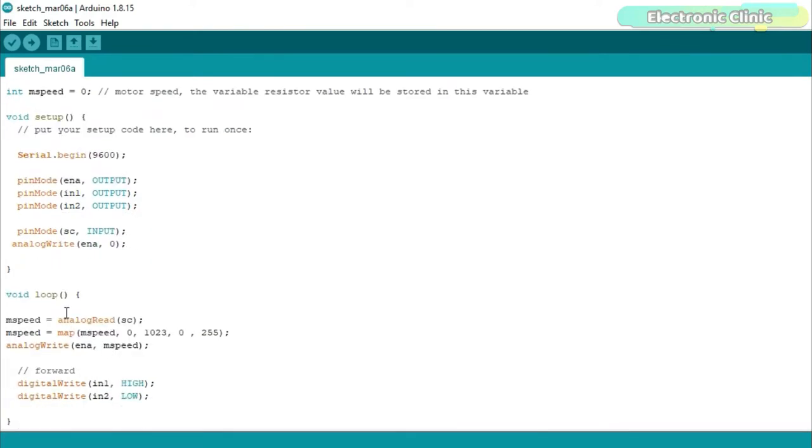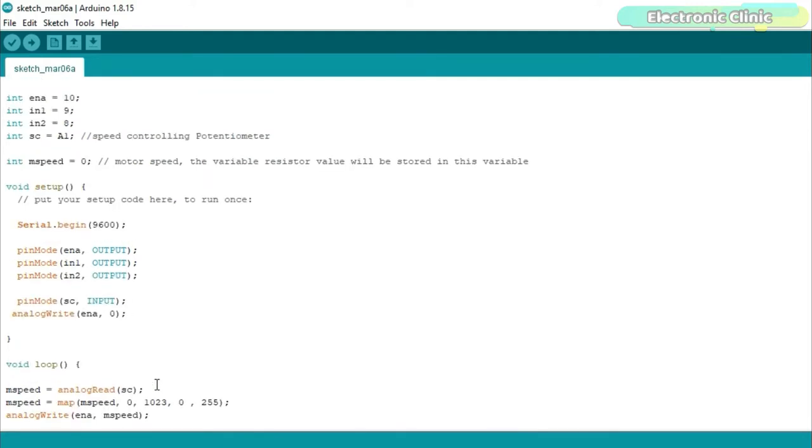Inside the loop function we are simply reading the potentiometer, then we map the value, and then use the mapped value to control the speed of the 775 motor. IN1 and IN2 as you know are used to control the direction. This HIGH and LOW combination runs the 775 motor in the forward direction, and if you change HIGH to LOW and LOW to HIGH, then the 775 motor will run in the reverse direction. So that's all about the programming.